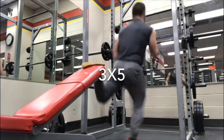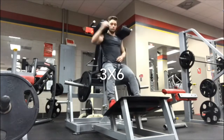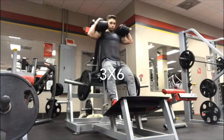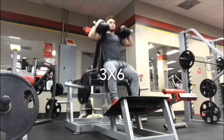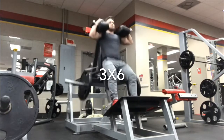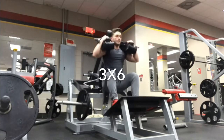Now another squat alternative — for this you want to go all the way down until you can't go anymore. I go down until it hits the ground, pause for a second, and then explode up. This helps you get out of the bottom of your squat, making you more explosive from the bottom.